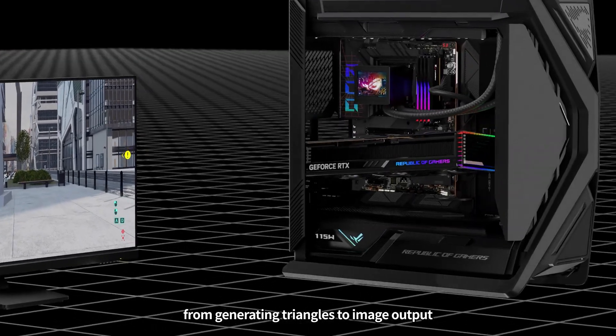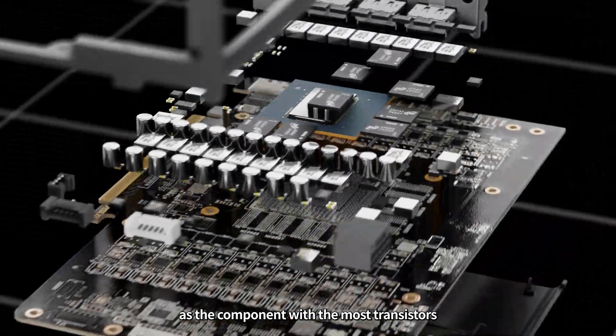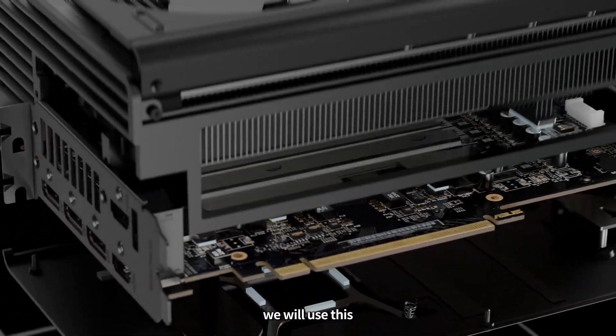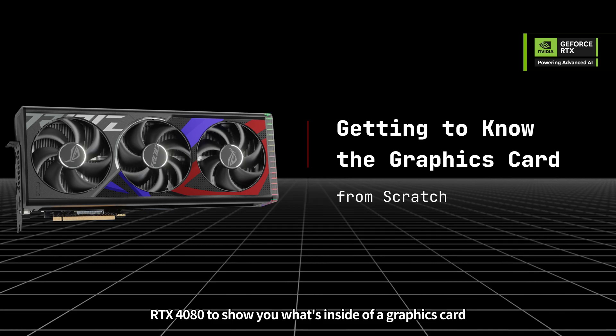From generating triangles to image output, every step requires a graphics card. As the component with the most transistors, many wonder about what's inside their graphics cards and how they work. In this video, we will use this ROG Strix GeForce RTX 4080 to show you what's inside of a graphics card.